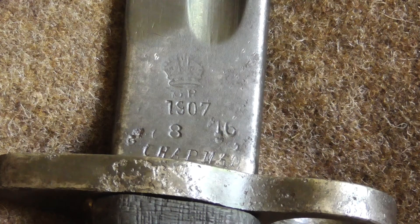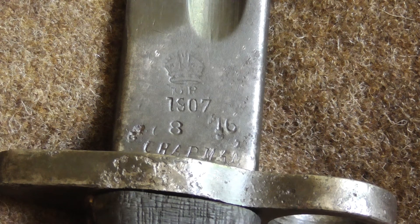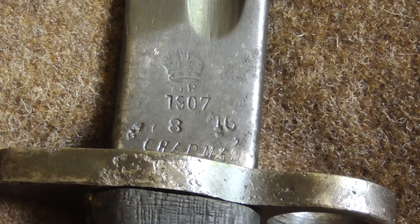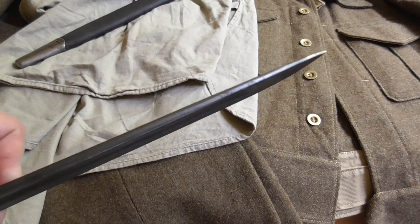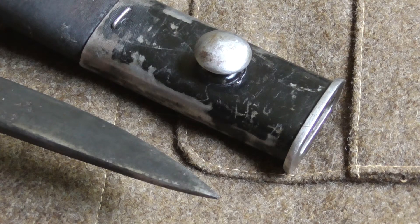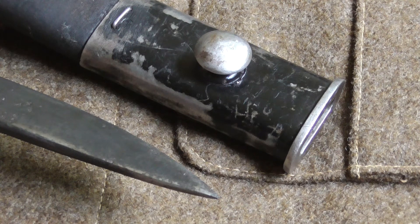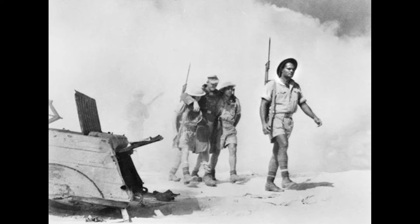The next marking shows that this bayonet was adopted and then removed from official service. Once it became obsolete, or the army decided to sell it for whatever reason, it was marked as removed from service and available for purchase by private citizens or private companies. There is also a marking on the blade indicating that this bayonet was proved by bending. There is a small X and a small arrow on the lower part of the blade, which indicates it was adopted for service in the army.